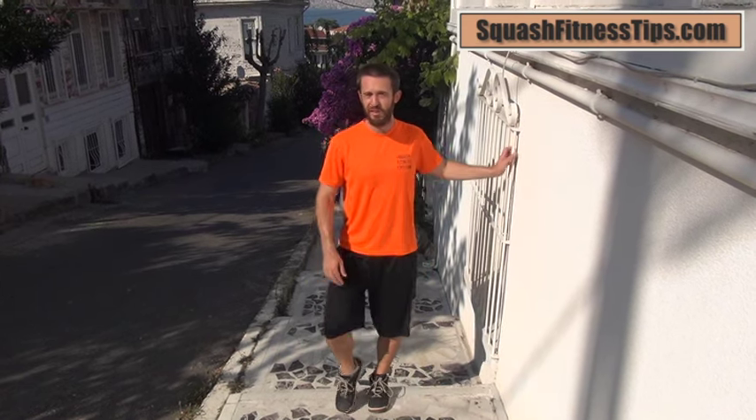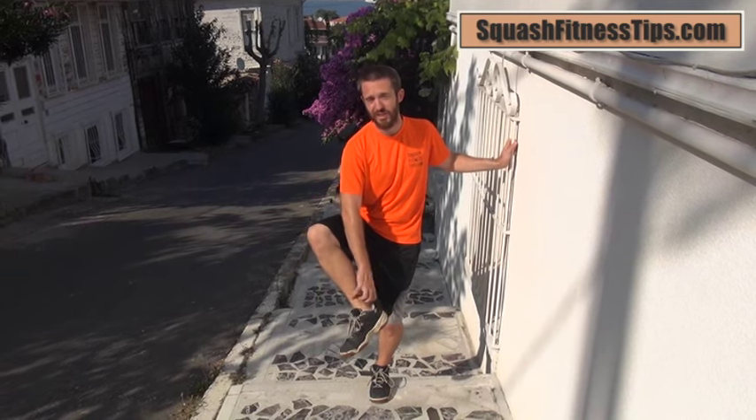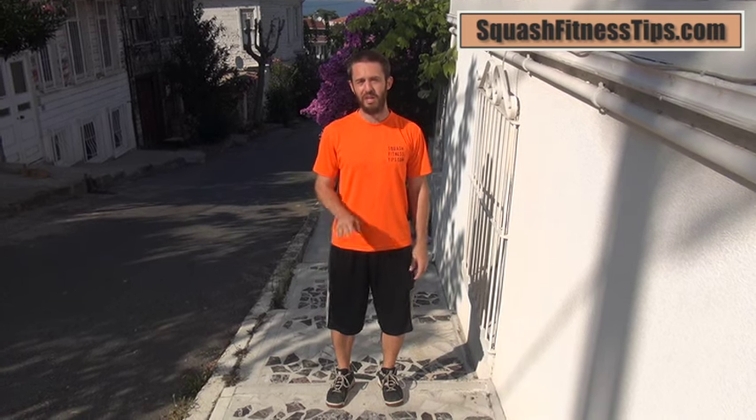Hi there, Schmick Mick here with SquashFitnessTips.com. In this video I just want to give you a quick diagnostic tool in case you're feeling a little bit of strain in your Achilles, your ankle and calf area after you run around on court either during a match or training. Of course you should see a physiotherapist or some kind of qualified professional just to check that there's not a major issue, but before you go there you might want to do a little test yourself.